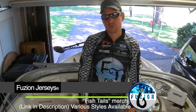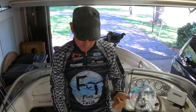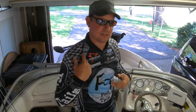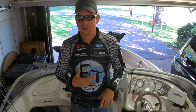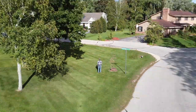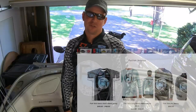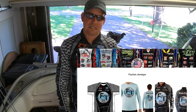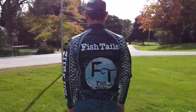You can get this merch from FusionJerseys.com — I'll leave a link in the description and it'll take you right to it. You can get the pro jersey, it has the logo on the front, and on the back has some of the sponsors that I use in some of my tournaments. I also have a couple of budget jersey options that don't have quite as much print. Check it out at FusionJerseys.com for some awesome Fishtails merch. Catch you on the water tomorrow morning early.